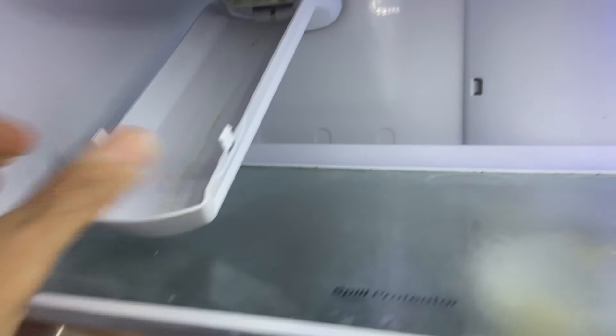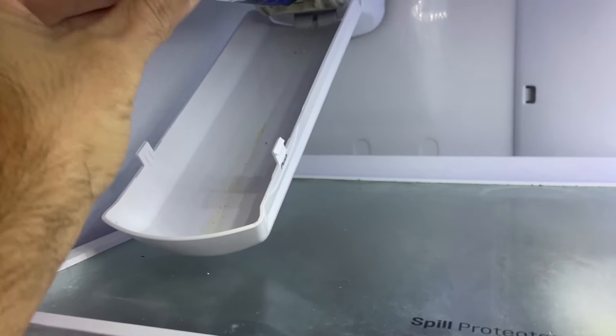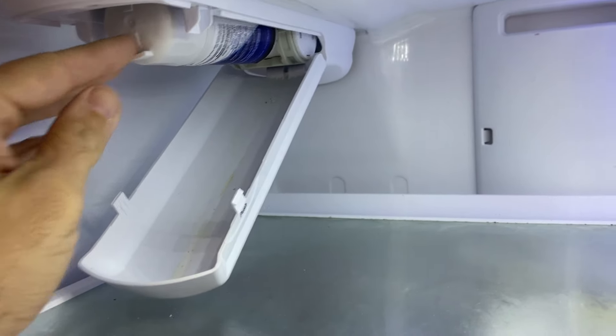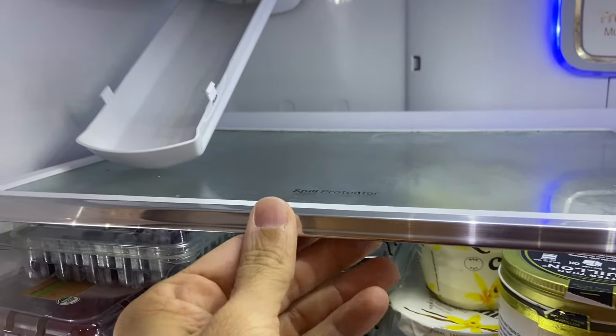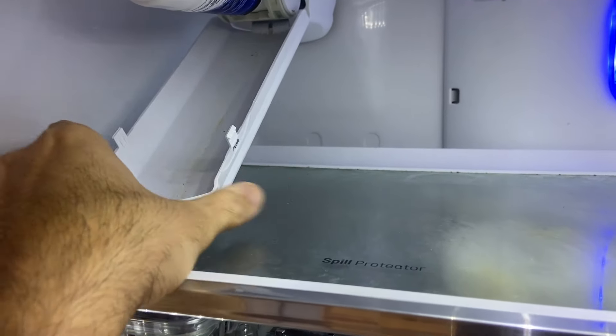It hits this shelf, and that's actually going to prevent you from being able to pull the water filter out all the way down. So if you have something on this shelf, you're going to remove it and get this shelf out of the way. Let me do that real quick and then I'll show you how to do the rest.